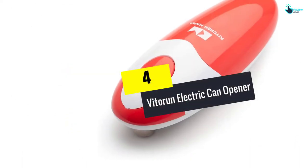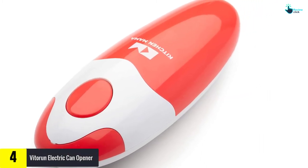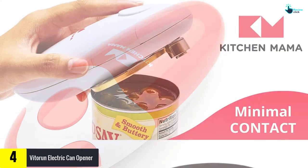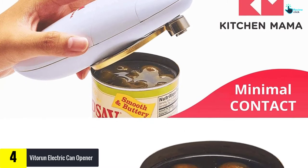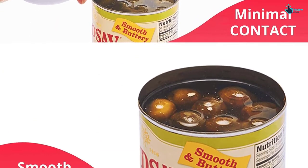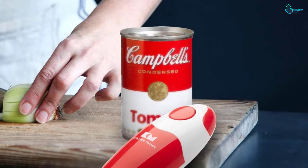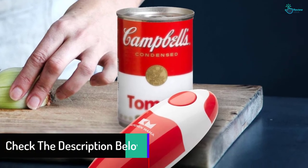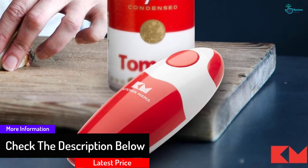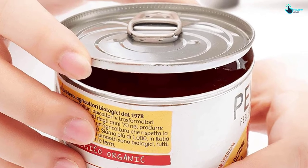Moving on at number 4, we have the Vatoran Electric Can Opener. Be unique and think outside the box — that will lead you to this top electric can opener and change the way you open your cans. The good news is that it is simple to use, and people with arthritis won't have trouble with this device. Also, the built-in magnet makes sure this can opener grabs onto the tin cans and doesn't let go. Even the cut lids stay attached until you remove them. Two AA batteries are essential to the smooth operation of this can opener, and it is easy to use — even a child could do it.